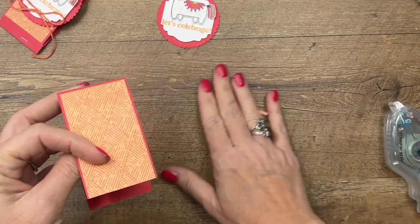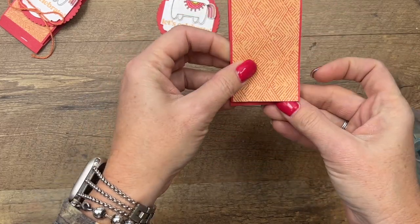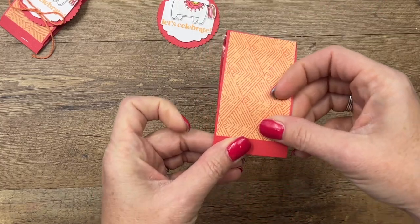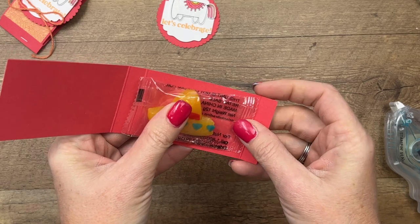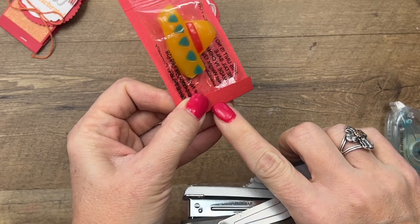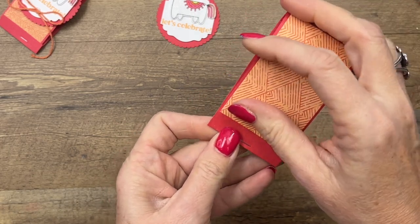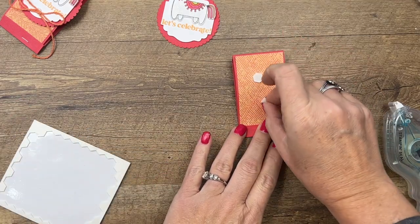It looks like this video needs to be added to the blooper reel! I'm going to trim that off — it was a little bit too long. You want to adhere your DSP to that front section, then fold the half-inch tab up. Grab one of your little gummies — this is going to tuck into that lip, so leave room there for it. Make sure the plastic is all the way to the bottom, then staple down at the bottom so you have that space to tuck in. Make sure you've caught it, then tuck it in and add a couple more dimensionals.